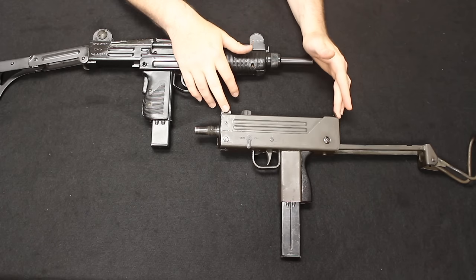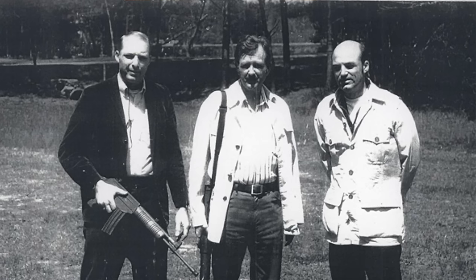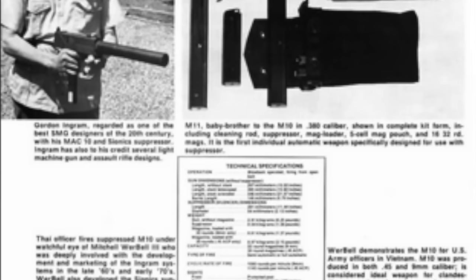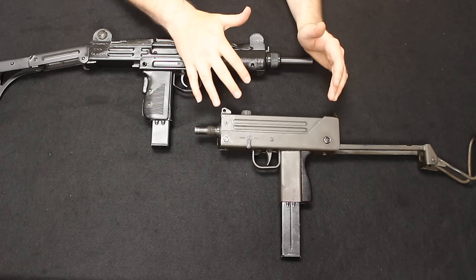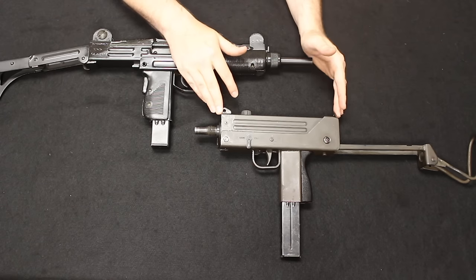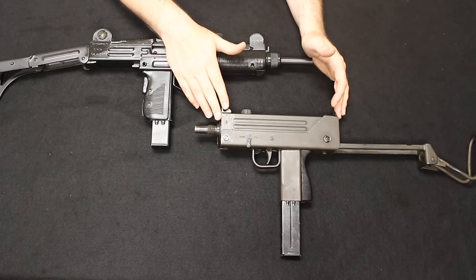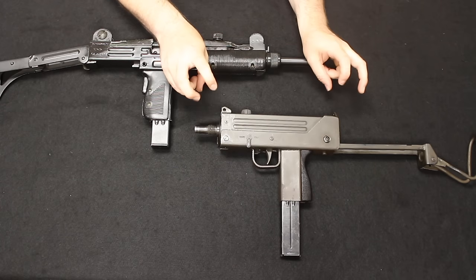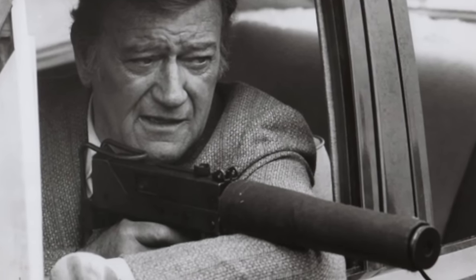The MAC-10 has a somewhat less distinguished history. It was developed by Gordon Ingram in 1964 and saw limited service with the U.S. military, being used by Special Forces in Vietnam and also in Grenada. There were foreign uses and copies of this design because it's very simple and actually very reliable, but it never really served much as a combat weapon. Interestingly, Wikipedia lists one of the conflicts it was used in as the Miami Drug Wars, which explains exactly why you see these pop up in 80s and 70s action flicks.